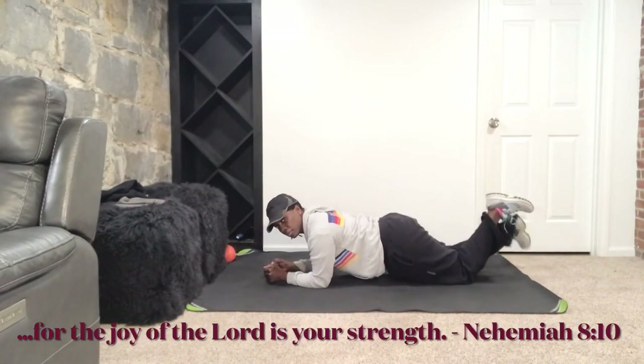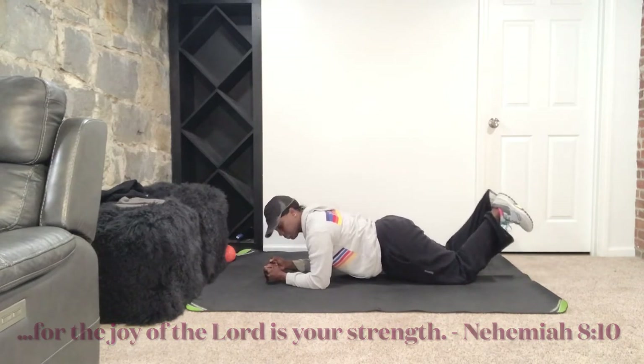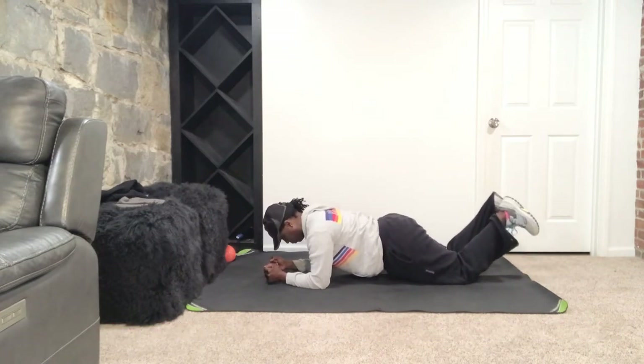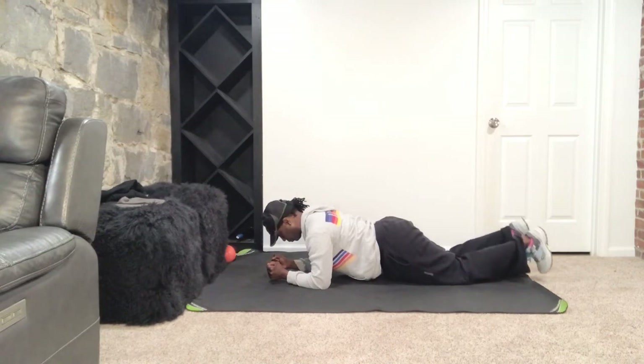From here, we're going into a plank. Elbows under those shoulders, roll those blades on your back, belly button pulling in. Now, on this plank that I'm doing here, my knees are down. You're welcome to stay here — you have to do what works for your body. You're going to see a progression in a minute. If that does not work for you, if your body's like, no ma'am, not today, you stay right here.